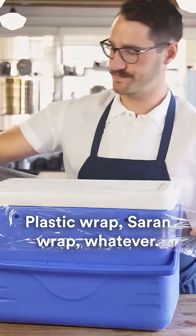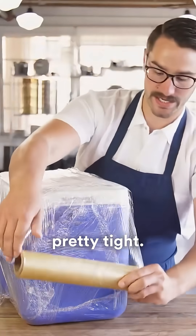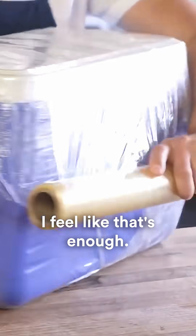Plastic wrap, saran wrap, whatever — right around the seal, so you don't want the gas escaping on you. You do want to wrap it pretty tight, and you do want to make sure it's all covered. I feel like that's enough. Done.